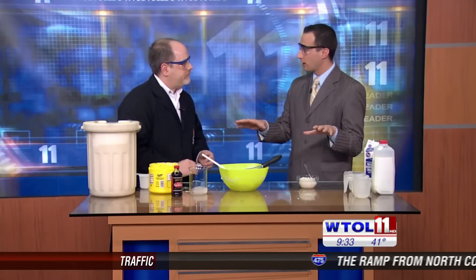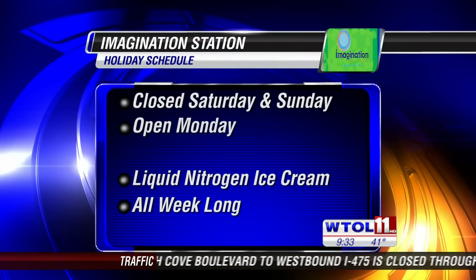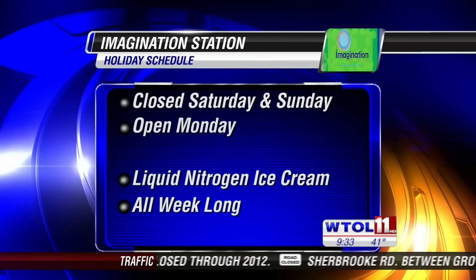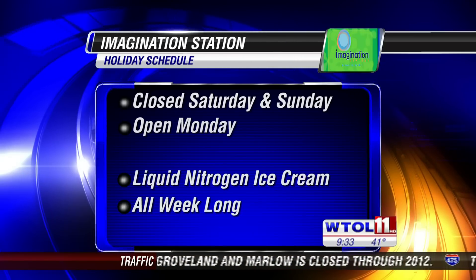Holiday weekend coming up — you guys are going to take a little break. People can enjoy experiments like this almost any other time at the Imagination Station. You're going to be closed Saturday and Sunday for the holidays, but open on Monday, all week long. You can check out the ice cream experiment and all other great things going on at the Imagination Station. Certainly drop by while the kids are out — mom and dad might be a little stressed over the holiday season. We've got lots of fun stuff going on, come down and check it out. I'm going to enjoy some ice cream — this is some good ice cream.